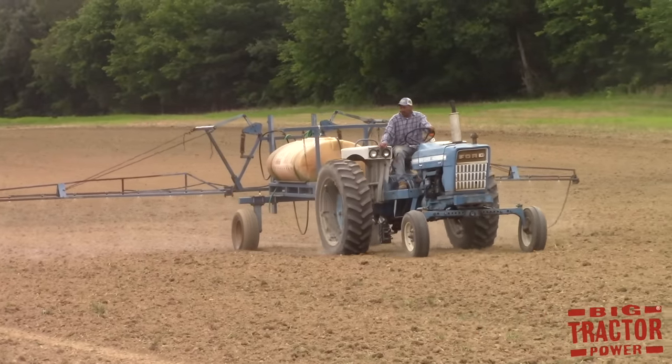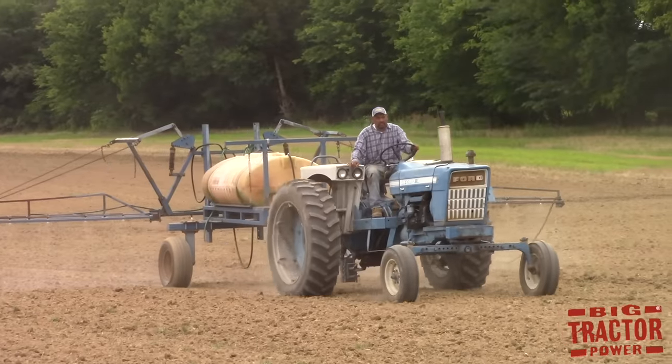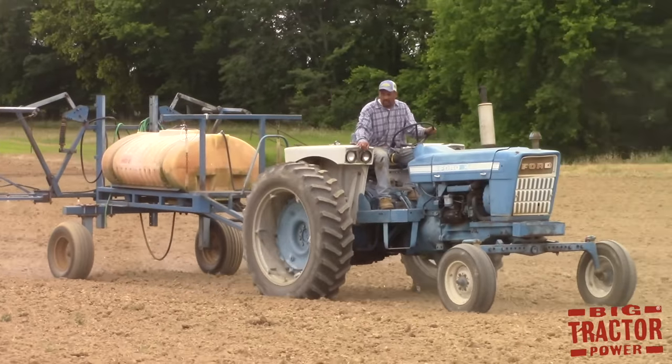Once the seeds are in the ground, the farmer uses a sprayer to apply herbicides to the surface of the field to prevent grasses and broadleaf weeds from growing up and shading out the newly planted crop.